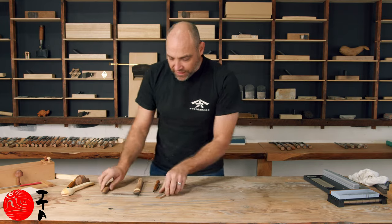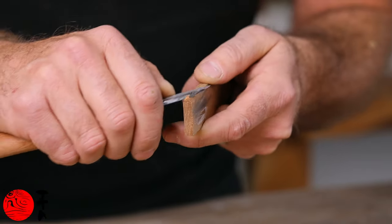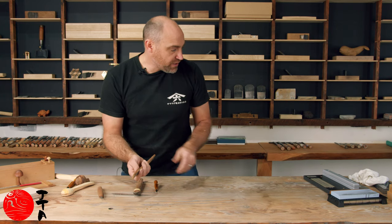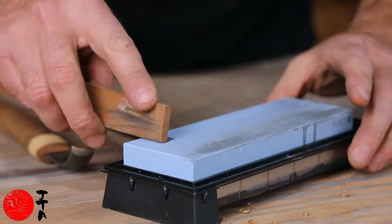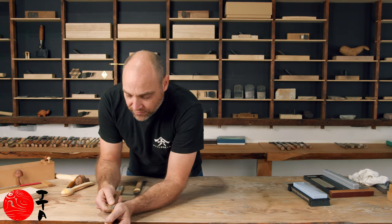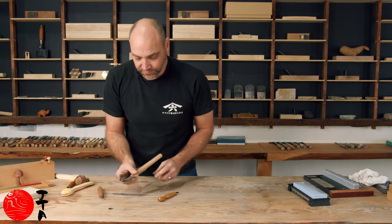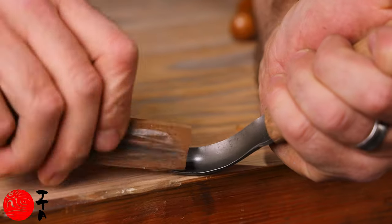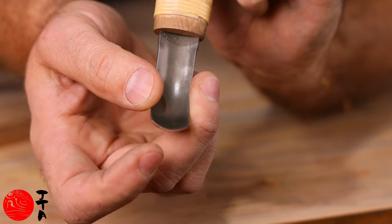A very easy way to do that is just to shape a piece of soft wood with a bit of a curve, take some stropping material and some slurry from your water stone, and polish that inside. This will just take that burr off and keep that edge really nicely polished.